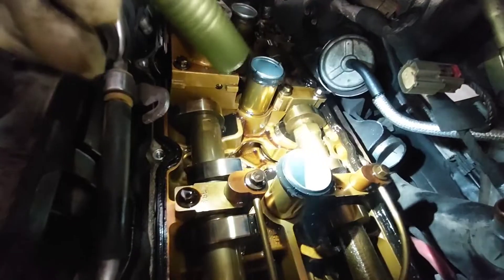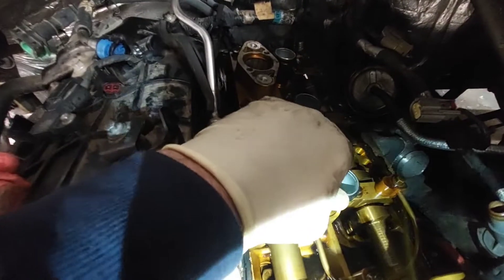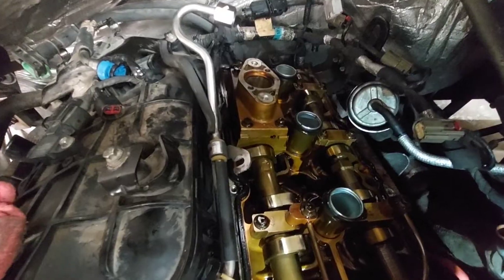See these tube seals — these suckers are just on there. They're frozen on there; I can't just carefully pick them off the valve cover. I need to get a lot of extra gaskets for these.